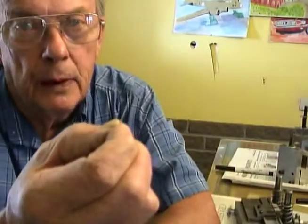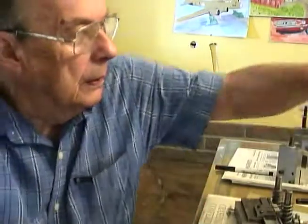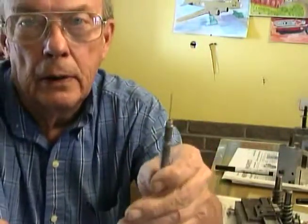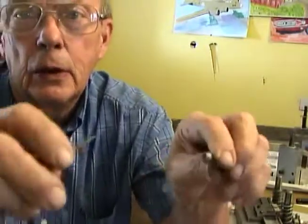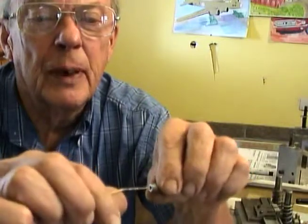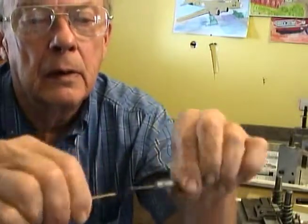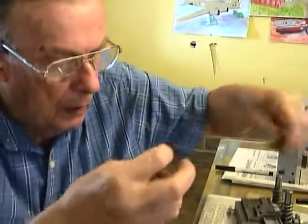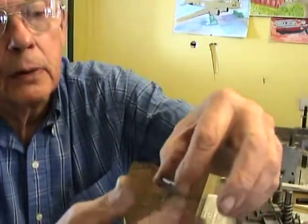The door swivels on these 32-thousandths music wire pins. To get the pins to work freely in the doors, you take your wire drill — it's about a thousandth bigger than the pin — and you clean out the tubing to get rid of any burr, doing that from both ends until it goes in freely. Now you know the pin's going to rock freely in there. Take a door that's been cleaned out, put a pin through the door, and you hold the door by the tips of the pins — the door can rock freely.